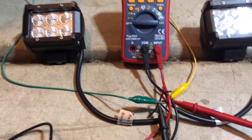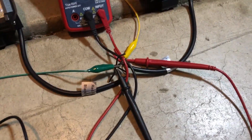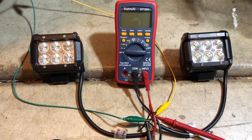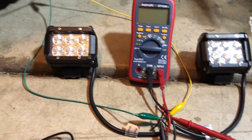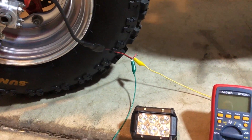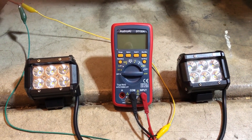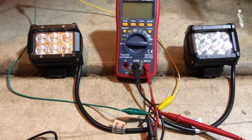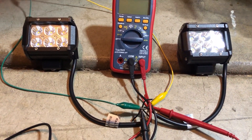Our ground is green, our positive is yellow, and it goes over to this conglomeration of stuff. Basically both of these LEDs have a red and a black coming out, and we just matched up the red and black from the bottom of the adapter to the red and black of the LEDs and the AC/DC meter right here.